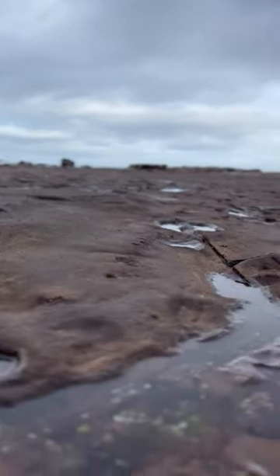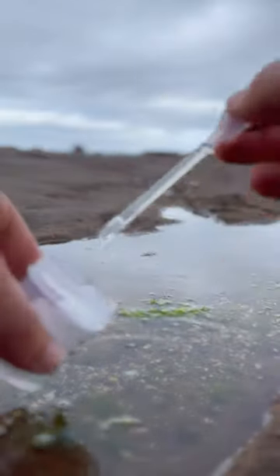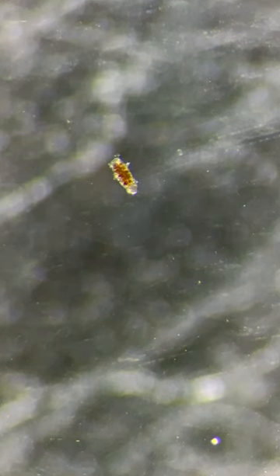The animal that I am about to show you is smaller than the tip of a needle. For the first time on this channel, I am going to show you a marine water bear. There are many different species of water bear. This one is incredibly small. Have a look at this.